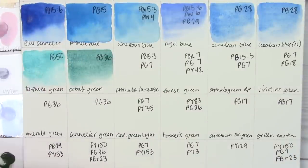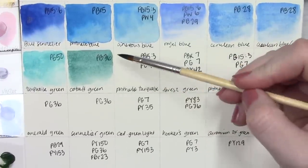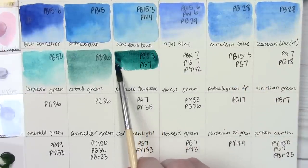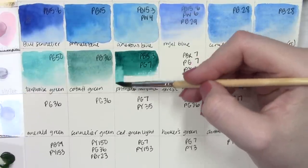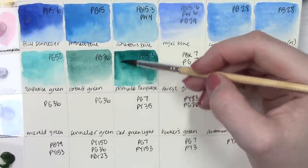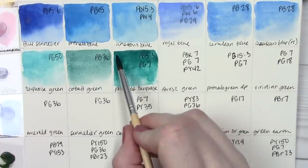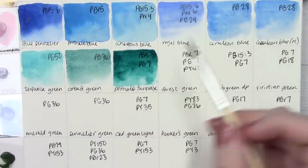That next color is cobalt green — PB36 — a beautiful, beautiful greenish teal color. I'm really excited to try using that more in paintings. Next is phthalo turquoise, always a favorite of mine, and theirs is beautiful. It's just phthalo blue and phthalo green mixed together — a beautiful vibrant teal, very dark, very rich. Because it's made with two phthalo colors, it's definitely going to stain, but some colors are just worth the trouble of not being able to lift them.